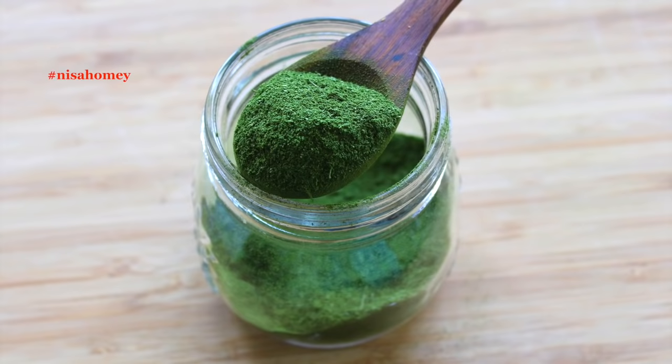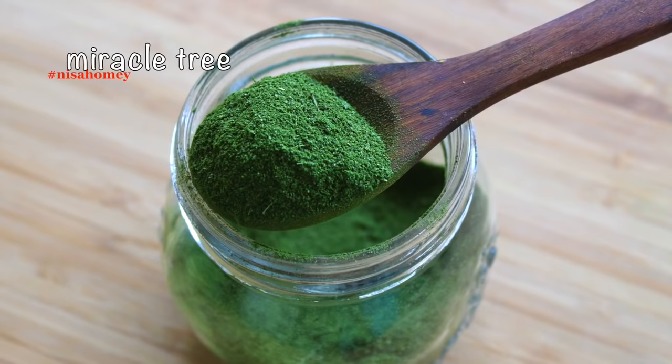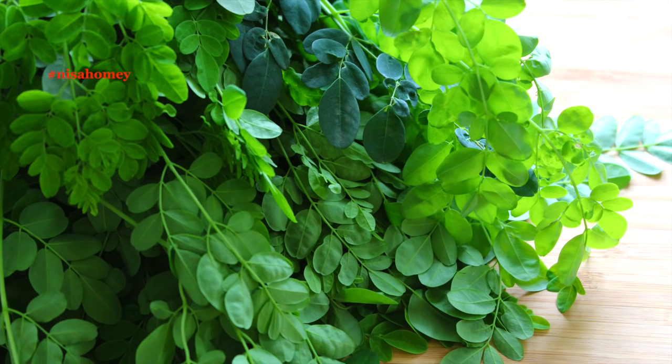Moringa, or drumstick leaves, are considered one of the most nutritious plants and is best known as the miracle tree. Moringa leaves are the most nutritious part of the tree, and the benefits of Moringa leaves are numerous.